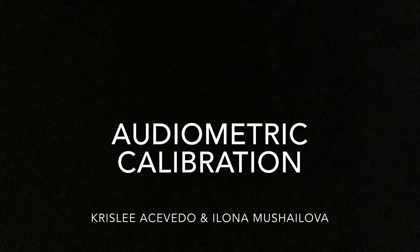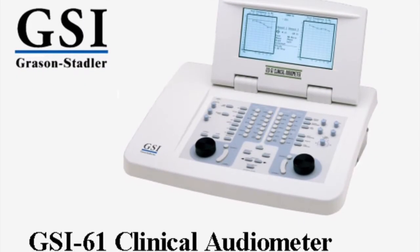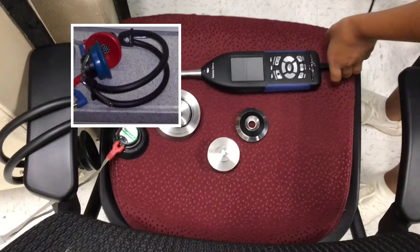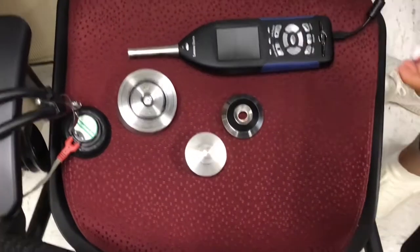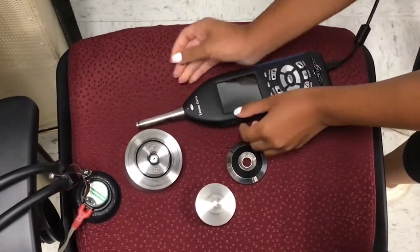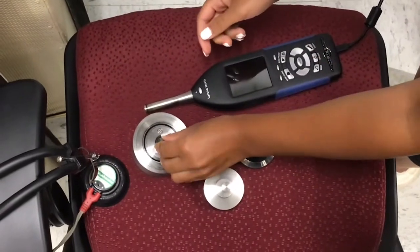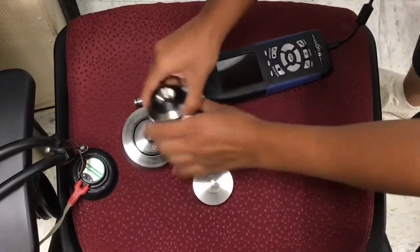In this audiometric calibration lab, we will be using the GSI-61 clinical audiometer. This is the setup. What I didn't record was that I detached the cup of the headphones from the band so that it is independent. Here, Alona is detaching the microphone of the SLM and putting it into the coupler. It sits inside, and then the coupler head is screwed on top.